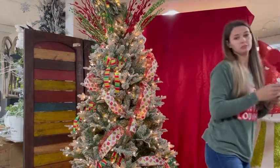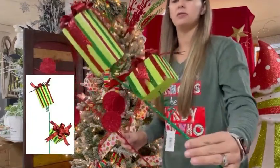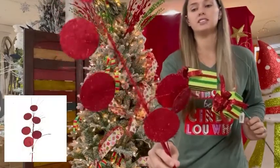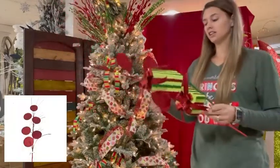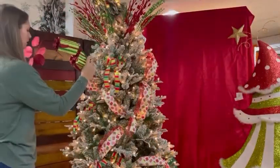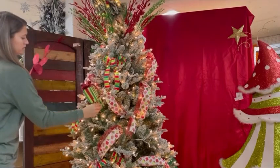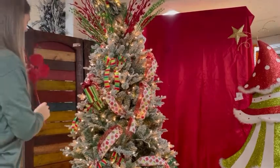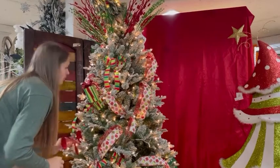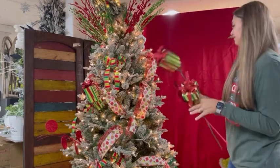Check out these present sprays — red and green, very pretty. And then we have the red circles. I think it's a lot of fun. This tree is going to be super cute. I'm going to try to leave room for the Grinch. It's going to be a lot of fun.